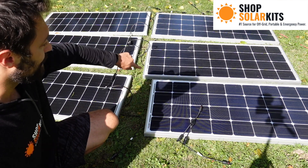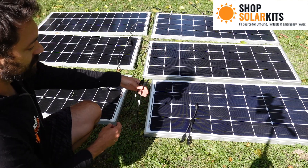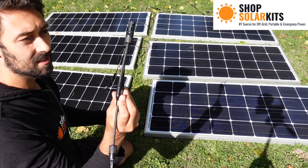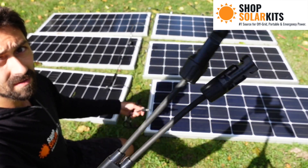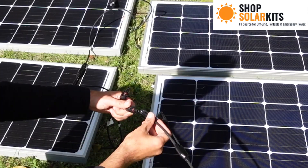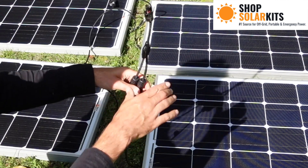I've done the exact same thing on the second set of panels. On these first two panels we have two males, and over there we have two females. Now is when we connect the branch connectors. The branch connectors have two female connectors going to one male. We're going to use this to connect the panels — male into female, male into female.